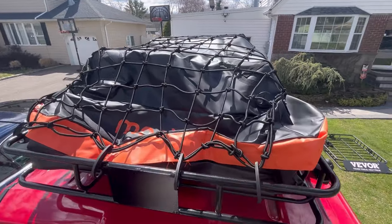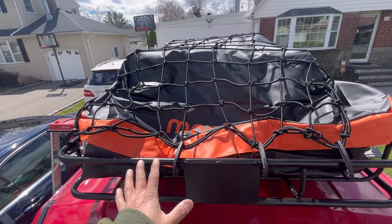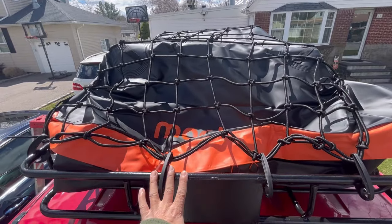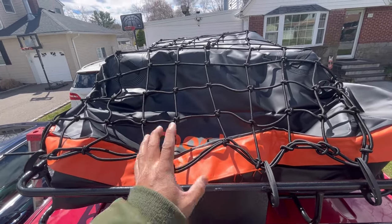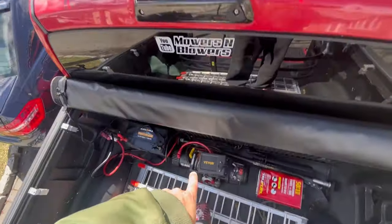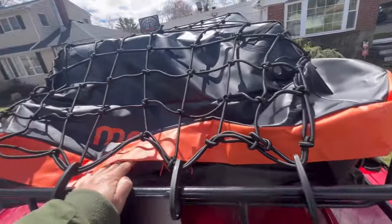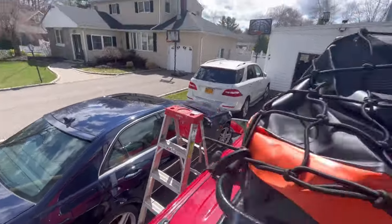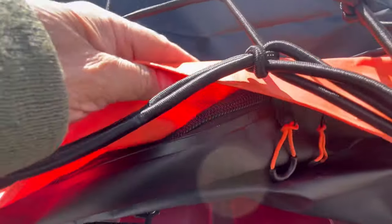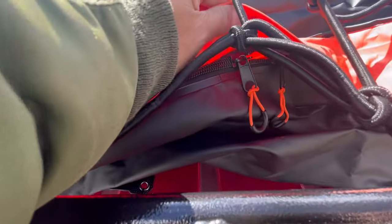I've loaded it completely full because I knew they were light boxes, but in reality you would first put the cargo bag onto your roof rack and then fill it from there. I had the opening in the rear because that's where I have access to load — obviously you might need a ladder. These vinyl flaps come down and cover the zipper as you unzip it and then close it.